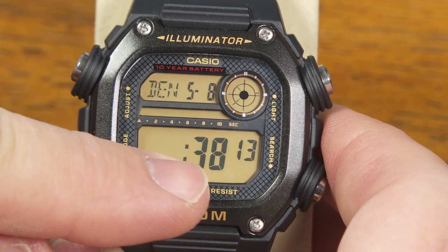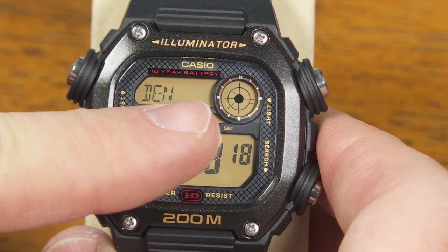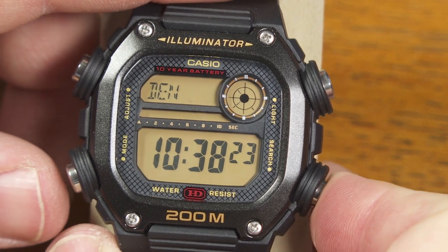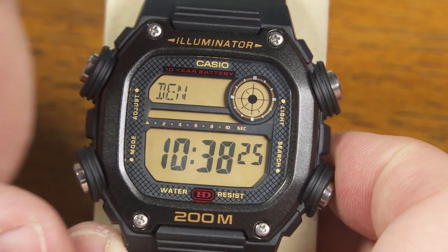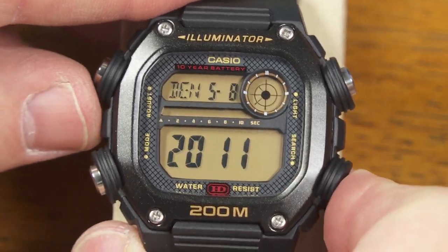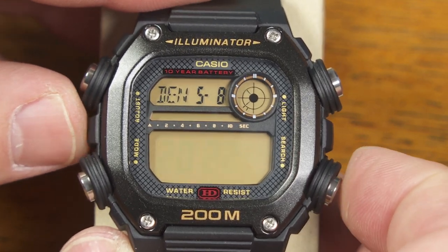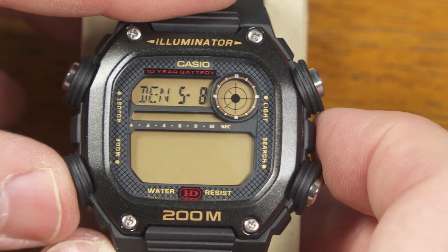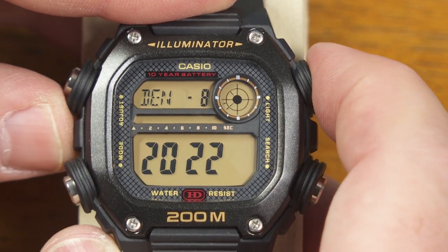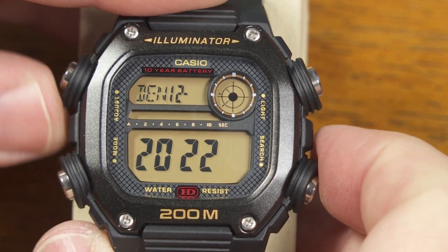So I'll press mode. Hours — that's correct. Minutes — that's correct. I'll leave it on 12-hour mode, but I could go to 24 — it doesn't really affect it right now because it's AM anyway. Now I need to set this to the right date. We are in 2022 as I'm recording this and I can go forward or backward with these buttons. The month is December as I'm doing this and it's December 1st today. So there we go.